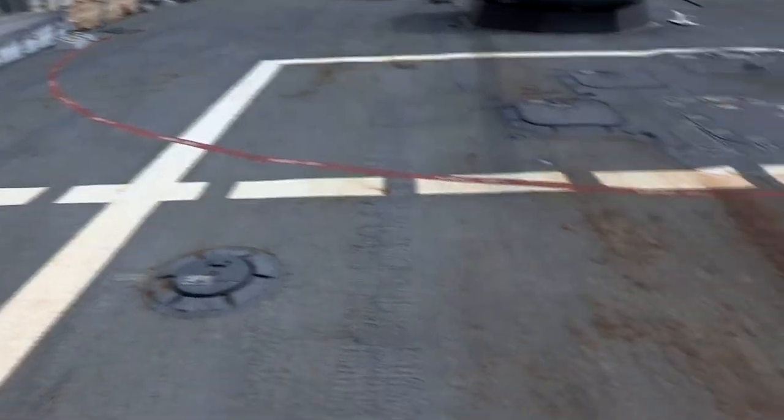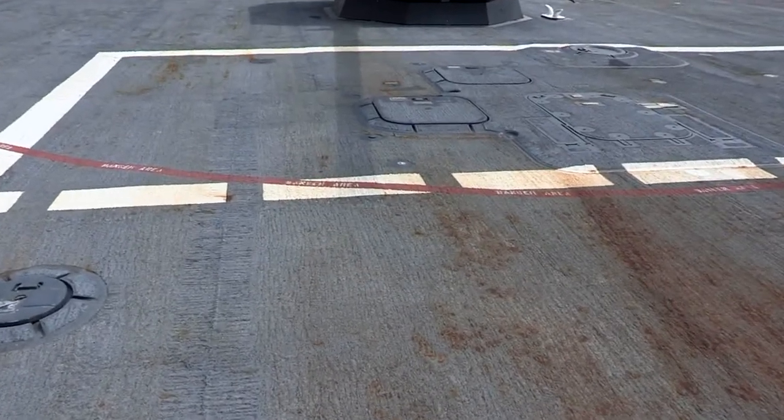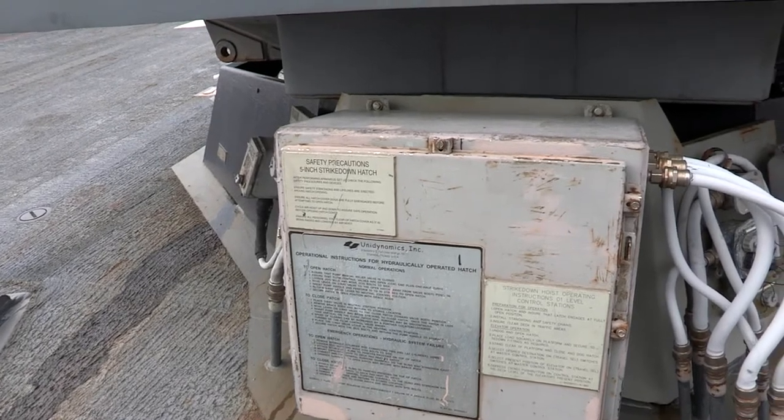Safety circles painted on the deck and safety warnings should be clear and well defined. Associated benchmarks should be clean and preserved.